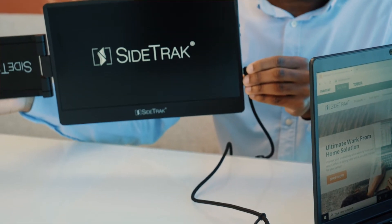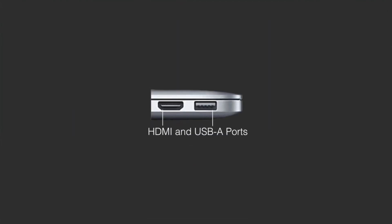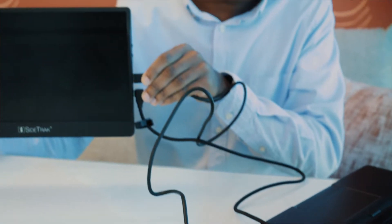If you don't have a USB-C port that can transmit both power and data, then you will need to use both the mini HDMI cord and the USB cord. The USB cord can be plugged into the A or C type port on your laptop.